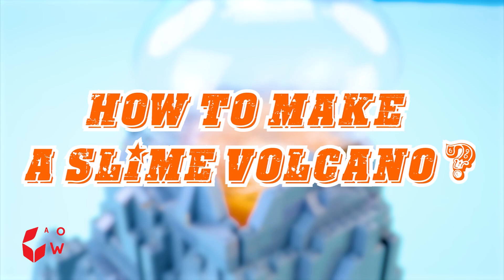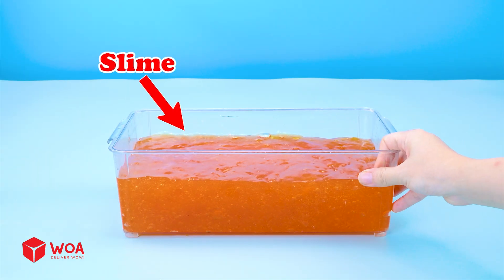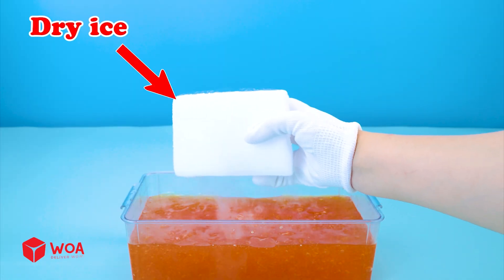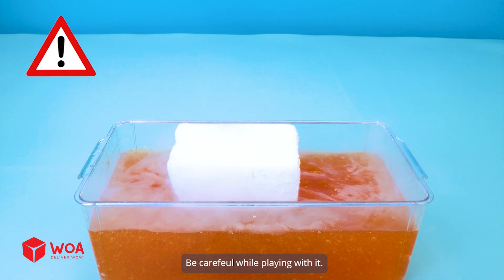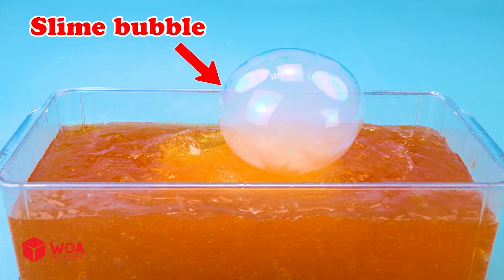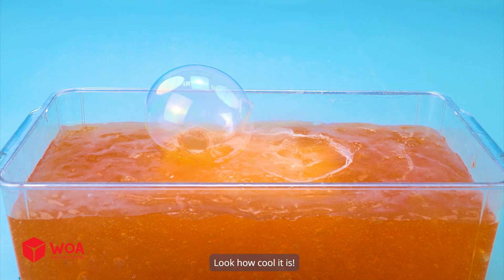How to make a slime volcano. Slime — it's so sticky. Dry ice. Be careful while playing with it. Let's put some dry ice into slime. Slime is blowing bubbles. Slime bubble — look how cool it is.